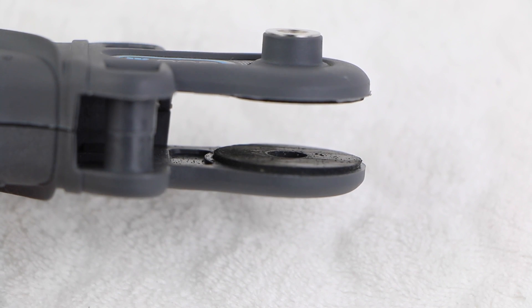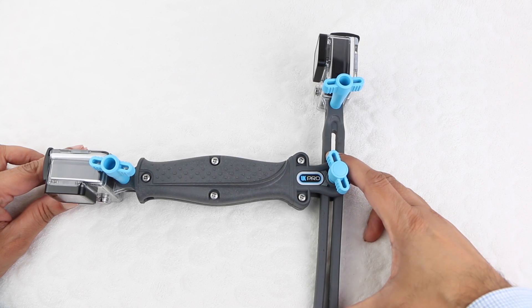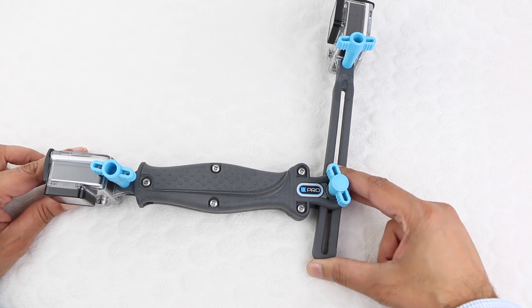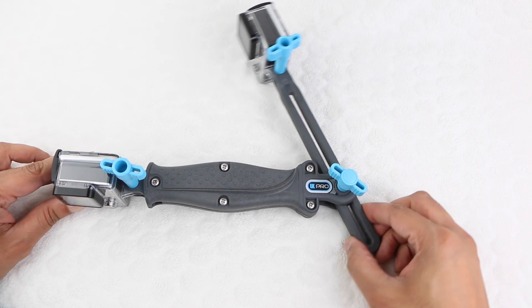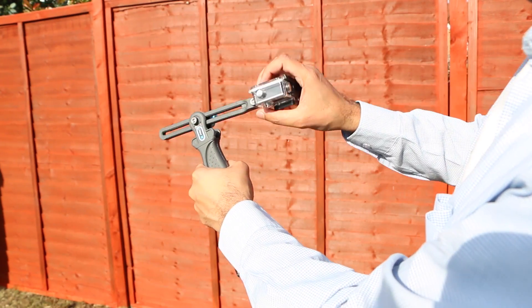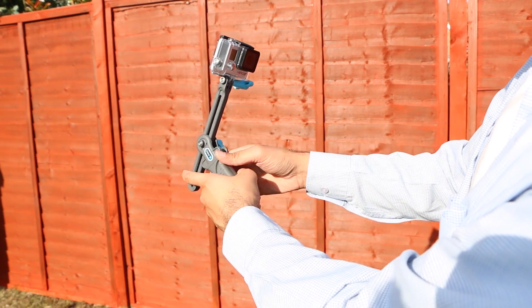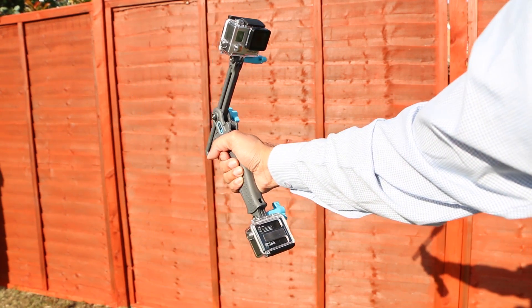Rubber washers within the handle itself help grip onto the pivot arm and hold firm. The internal arm can also slide along the pivot point, giving users some truly versatile mounting options in order to get the camera facing straight towards the action. It's an overall versatile design that works wonderfully well, be it above land or underwater.